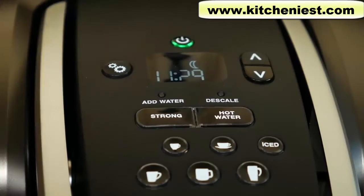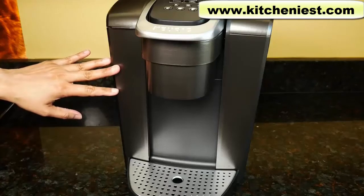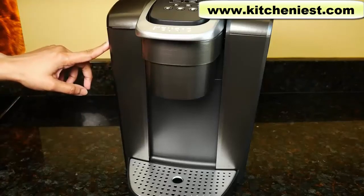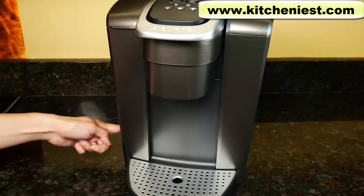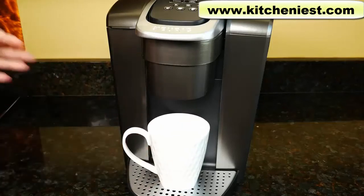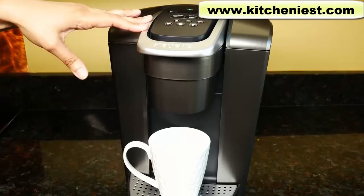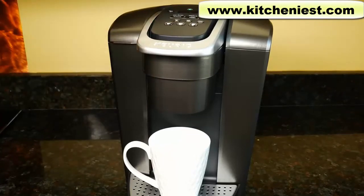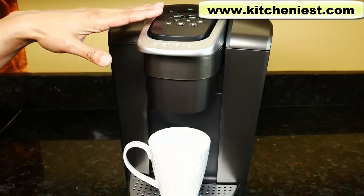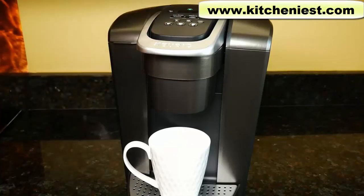You can program the unit to shut off in 15-minute increments after the last brew. When you first get the unit, rinse the reservoir. If you're using the included filter, put it in the reservoir before you fill with water. Before using the unit to make coffee or tea, run a cycle with just water. Put a mug on the tray, press the power button — it'll be green. The unit will heat up and after the heating sound stops it's ready to brew. There's no button lighting up to indicate readiness — you just have to listen for the heating sound to stop.